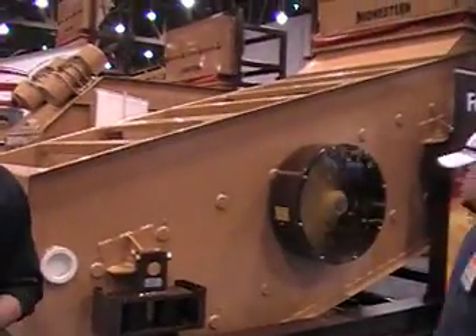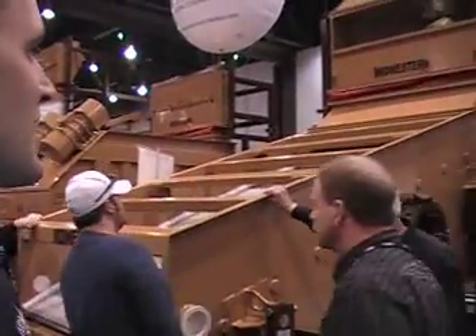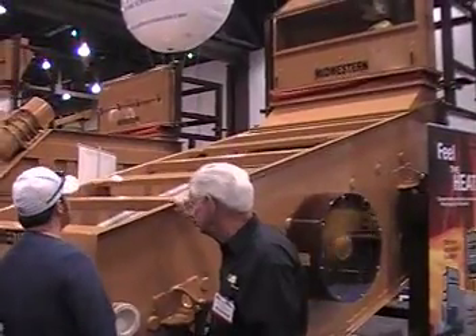This is our unit. It's shaking right now — it operates at 1200 RPM. Customers can come up and see it move and also feel the heat. We have our heating currently on there.